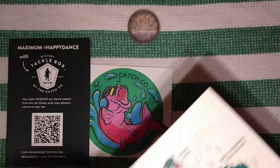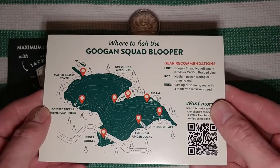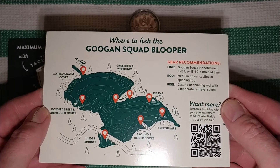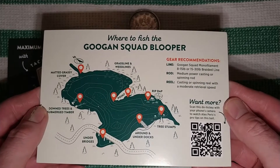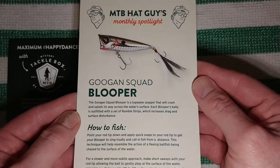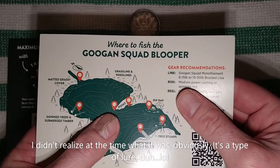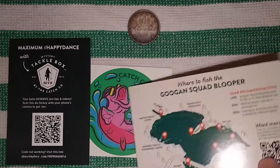It also came with this Gogan Squad Blooper card — some kind of guide on where to fish and tactics for this type of fishing. I'm not entirely sure what a Gogan Squad Blooper is, but it looks like it covers where to fish and how to use it.